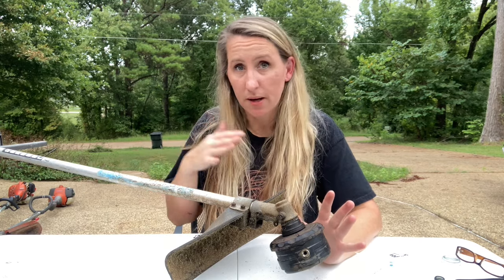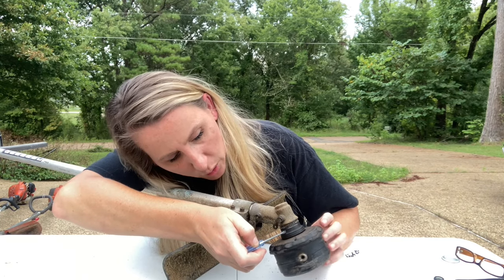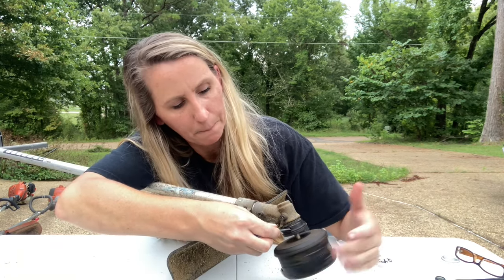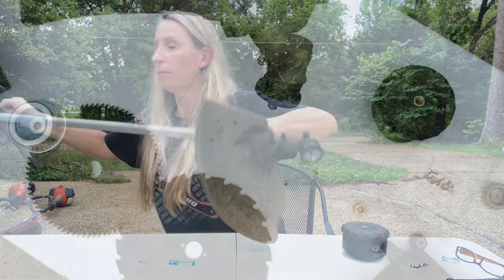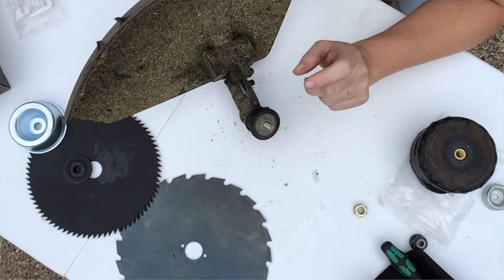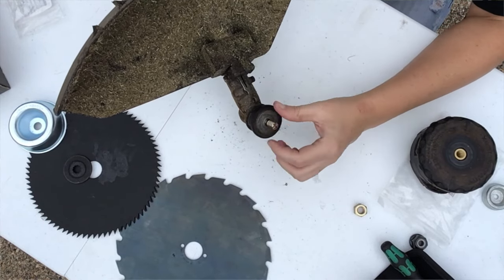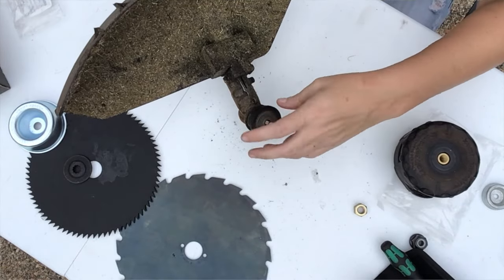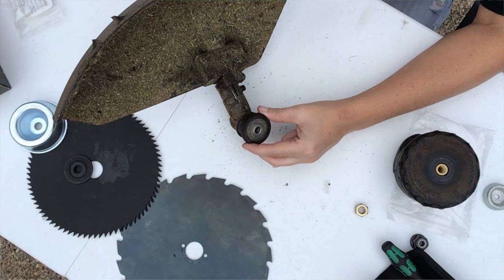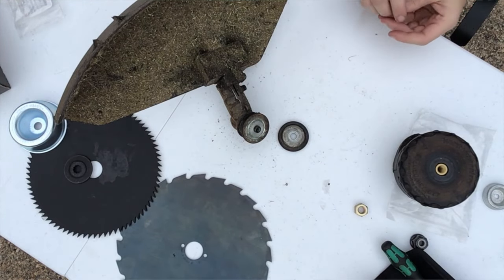Now I have my Shindaiwa - my personal trimmer, the T242. First thing we're going to do is take the head off. On the Shindaiwa and the Echo you have to find a hole on the side of the gearbox, line those holes up, and once you have it stuck together you can spin the head off. This is a really old T242 - on newer trimmers they have shafts coming out, but this one's part of the kit for the speed feed heads because it's universal. These older Shindaiwas actually have a bolt that holds everything on.